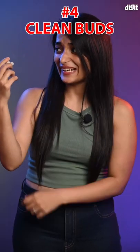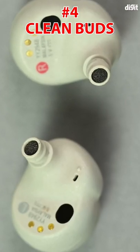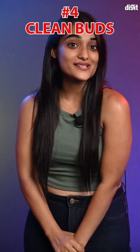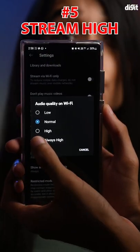Over time, grime and earwax can get collected in your earbuds. Make sure you clean the silicone ear tips and mesh on the buds for optimal performance.